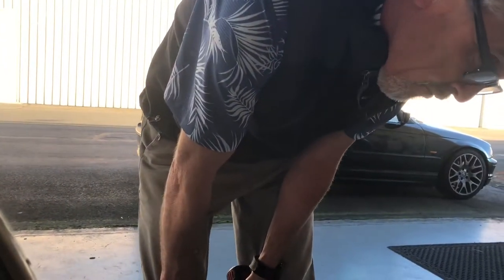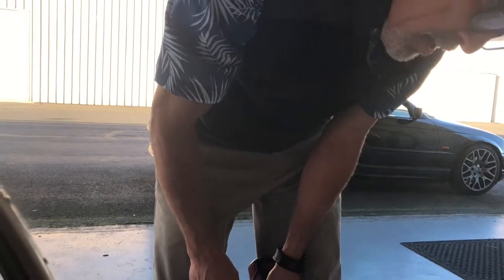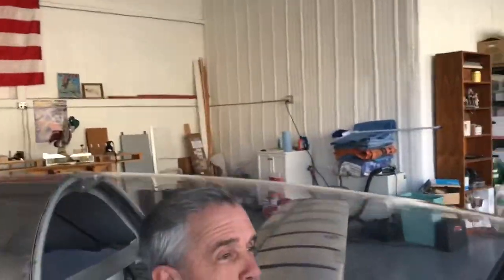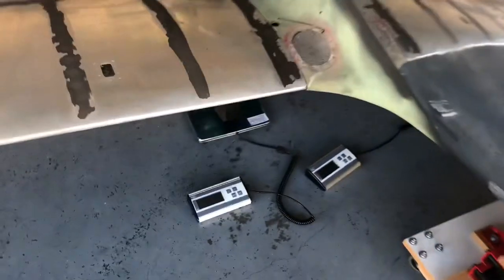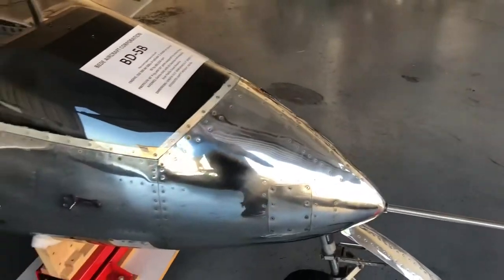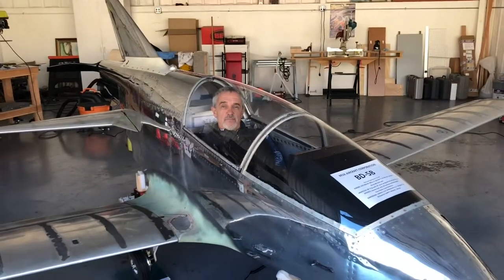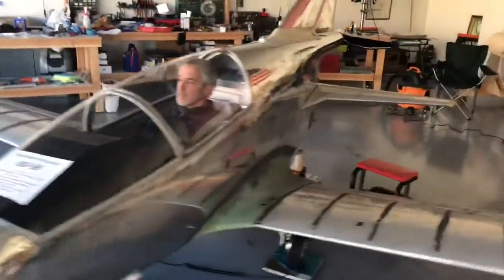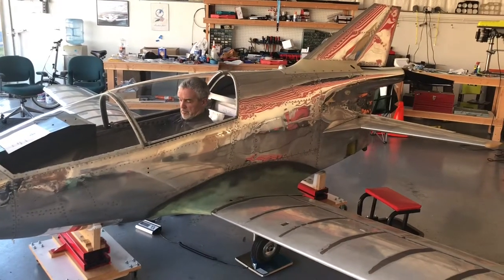Now let's see what the scales say. We have a verbal record of the weight — we'll get a written record once I review the tape. Now my cousin Galen is sitting in the plane, and his taller frame actually fits — look at that, he has room for his head. We're looking at 192.6 and 194.4 on the mains, and 46.8 on the nose. With his slightly lighter weight, we'll calculate where the seat rests relative to the center of gravity — and remember, the battery is in it too.